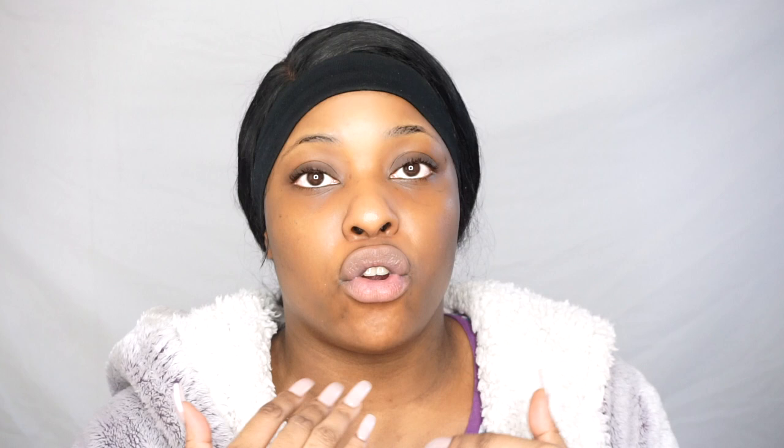So you just want to go ahead and apply the toner. You'll be really surprised at the amount of residue and stuff that's still on your skin — your skin is not completely clean after just a wash, which is surprising. Once I've used my toner, I like to go ahead and use The Ordinary Hyaluronic Acid. Your cream only targets the external surface of your skin, but serums and acids like this actually target the inner layer of your skin.